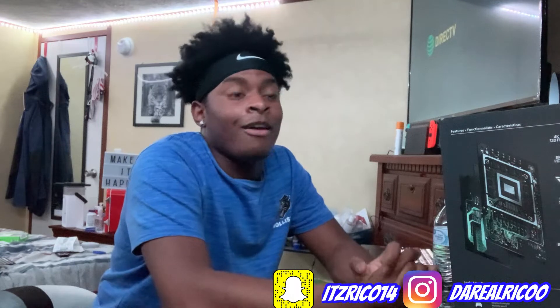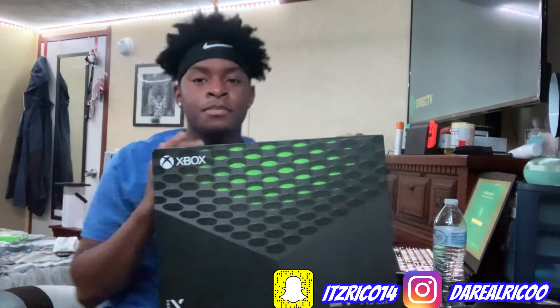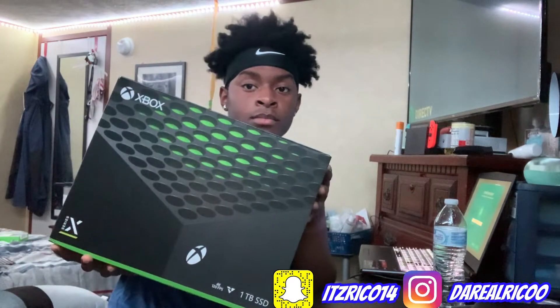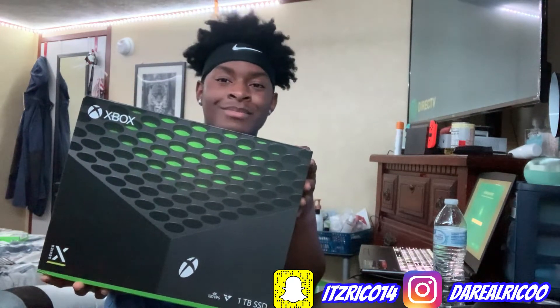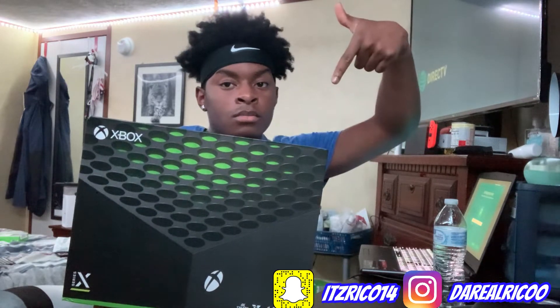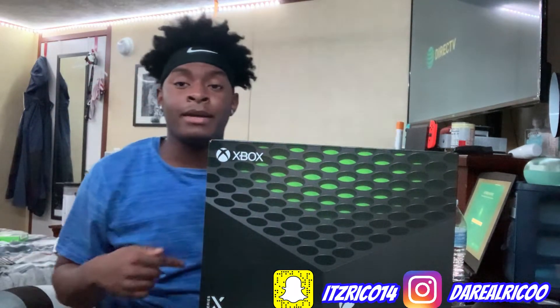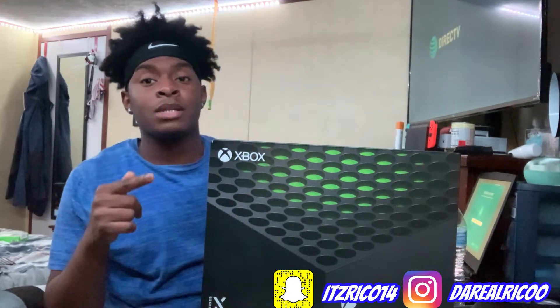As you all know, I have been spoiling myself lately. My last video was the iPhone 12 Pro Max unboxing — go check it out, link will be in the description below. But today, I'm going to be unboxing the Xbox Series X, their newest console.